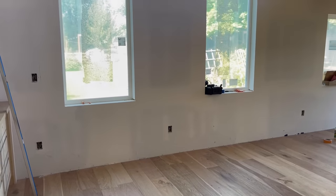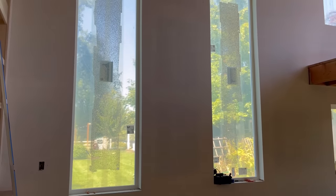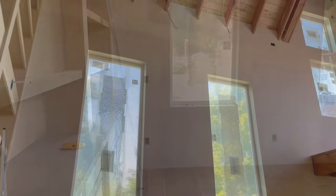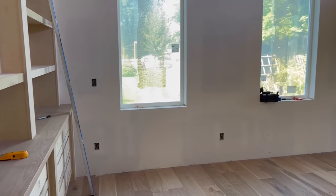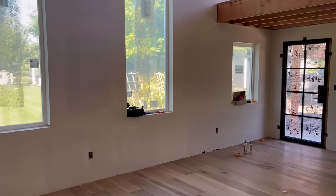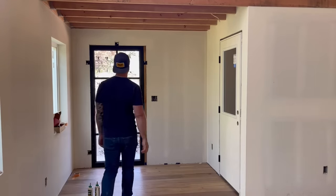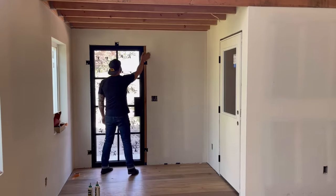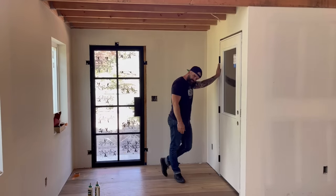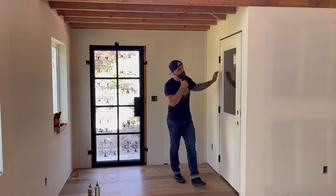I know you just saw this space in my last video building the giant built-in with Keith Johnson, but here it is again — my future office space. Right now it's still kind of a blank canvas with these huge walls, 17 feet up to the top plate before it starts to slope for the ceiling. Because it's such a big space, I wanted to break up that wall with some decorative detailing — casing, chair rail, wainscotting, whatever you want to call it. And of course I wanted to build it myself.